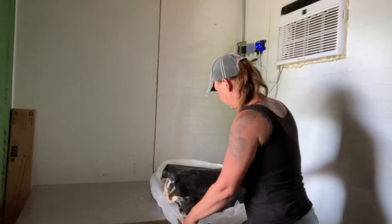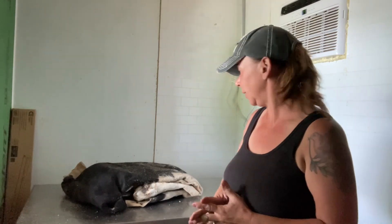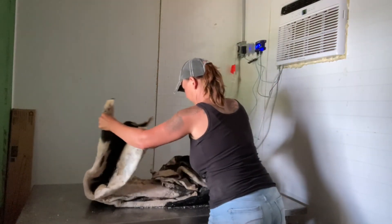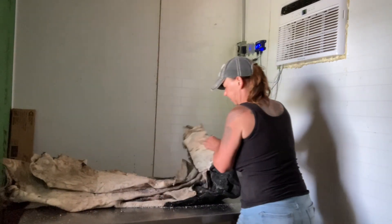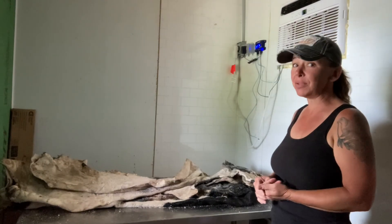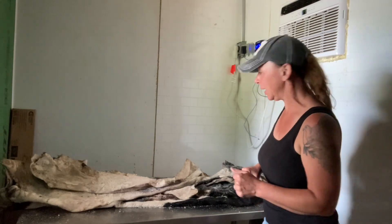They are so heavy. They're usually pretty messy when you unfold them because there's a lot of salt, so I'll have a little bit of cleanup to do in here. I've only done one cowhide before and it basically consumed my life for about two weeks. I think I'm going to drag this outside and do this outside — there's a lot of salt in here.